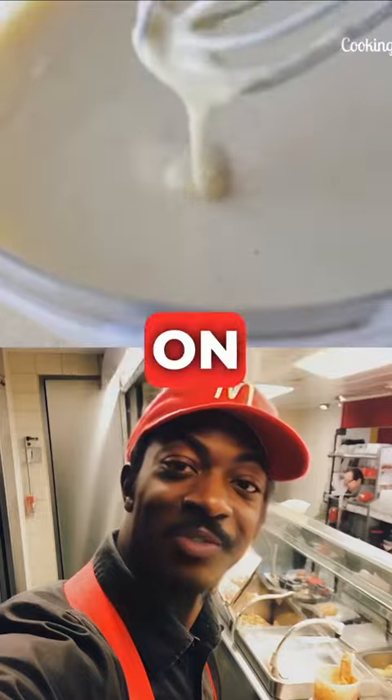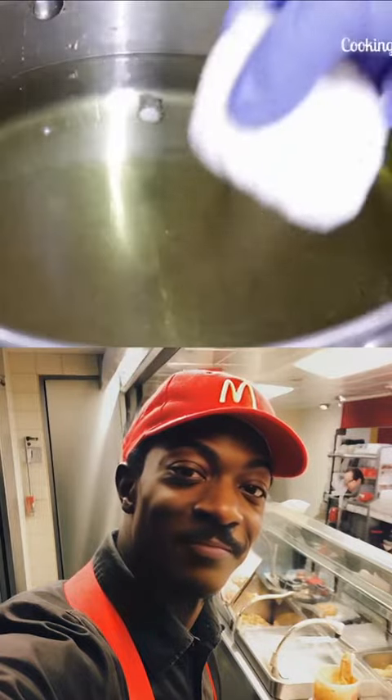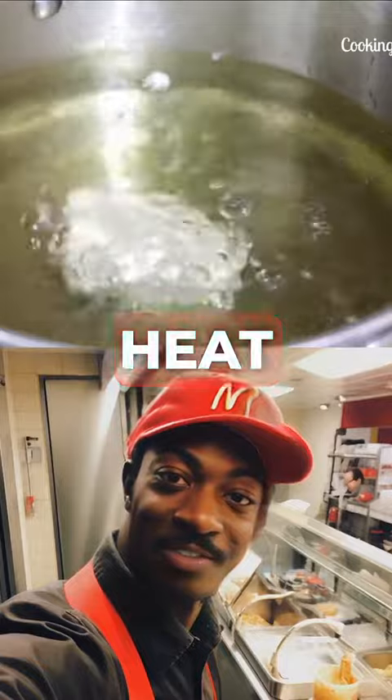Mix until you get a texture like onscreen, then dip your nuggets in it one by one. Fry them over high heat until golden brown.